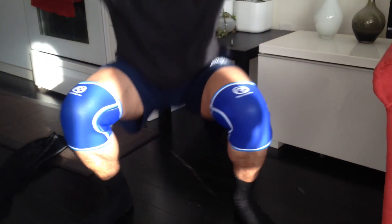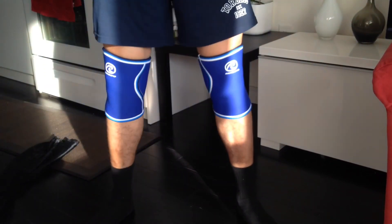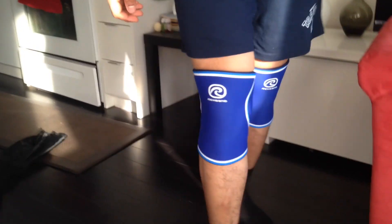Definitely a lot of knee support. And that's it. That's it for the video. Thank you.